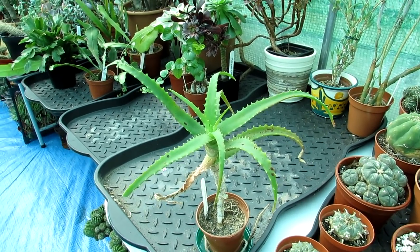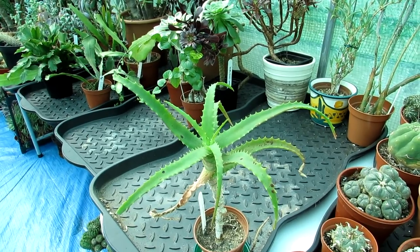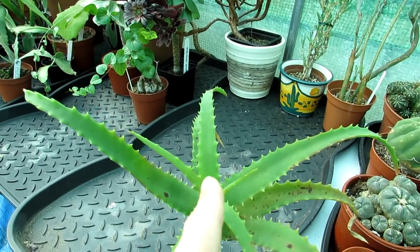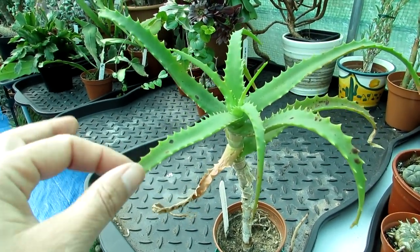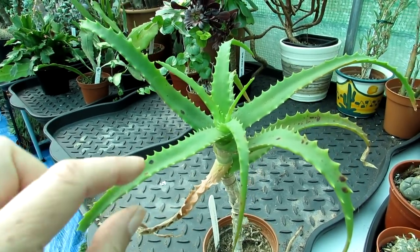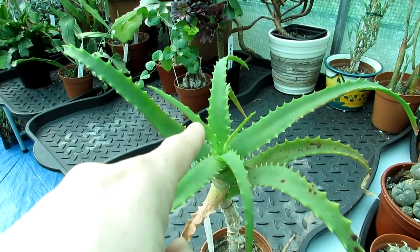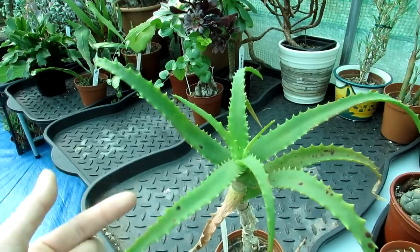I've never ever lost a plant to this strange type of leaf spot and they nearly always outgrow the damage. As you can see, this is the new growth here. This one has had this for a while — it started in the winter and the two lower leaves had the little black spots on them. It's not got any worse. This is the new growth this year, so this will eventually outgrow it and the affected leaves will just die back.